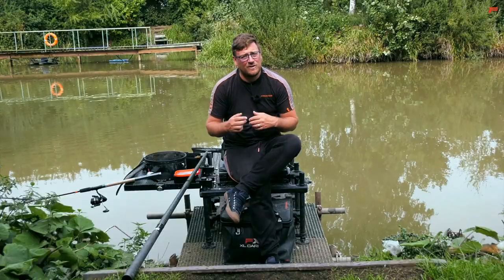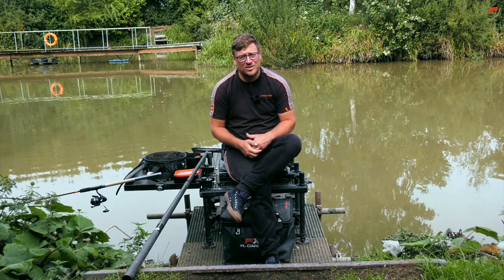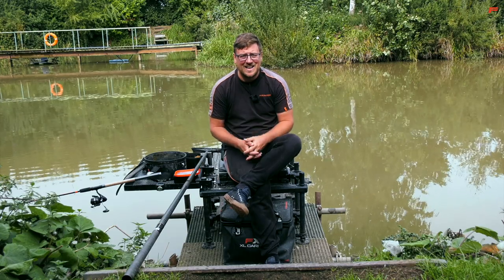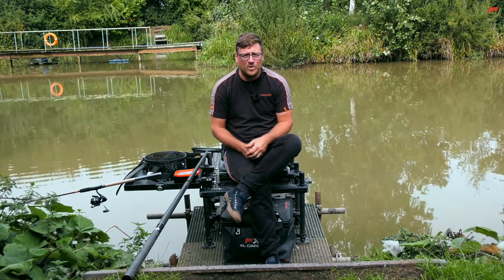As you can see by the state of me, I've already had a few casts, I've already caught some fish, and it's sure to be a great day. I can't wait to get fishing again, I'll go and get started and run you through exactly what I'm doing with my approach.